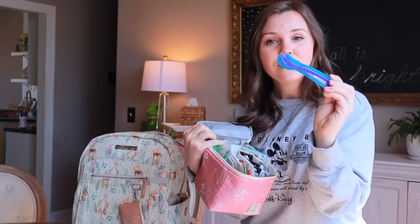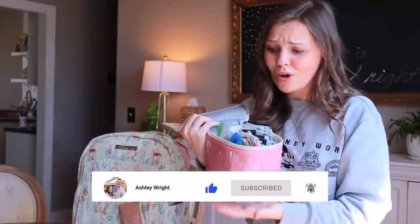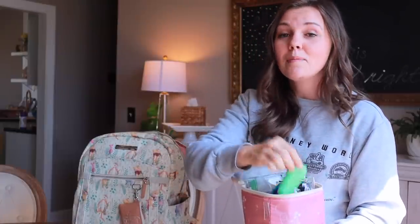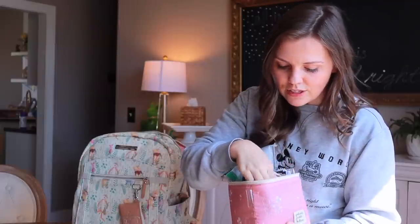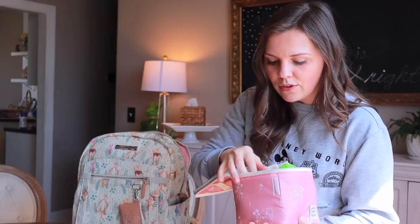I have some little kid silverware in here — I got a multi-pack at Walmart for like $2. I have reusable straws because if you're traveling with toddlers, mine do not do well with paper straws; they usually get chewed closed. So as a better alternative, I take some straws with us. And then I also keep in here a Tide pen for any messes that happen along the way, because it's usually around mealtime that those messes happen.